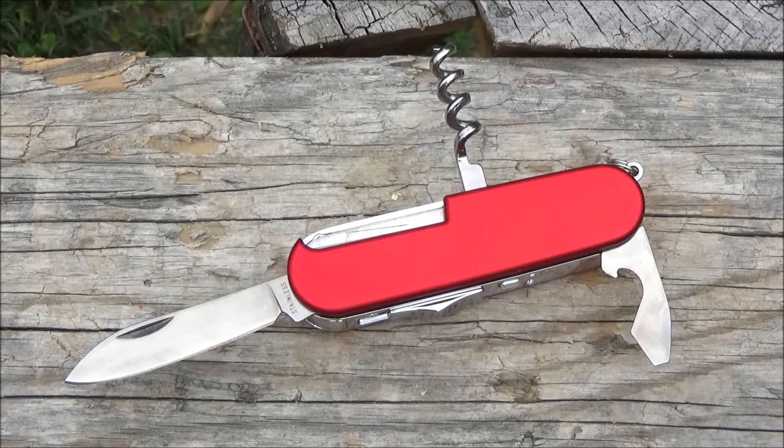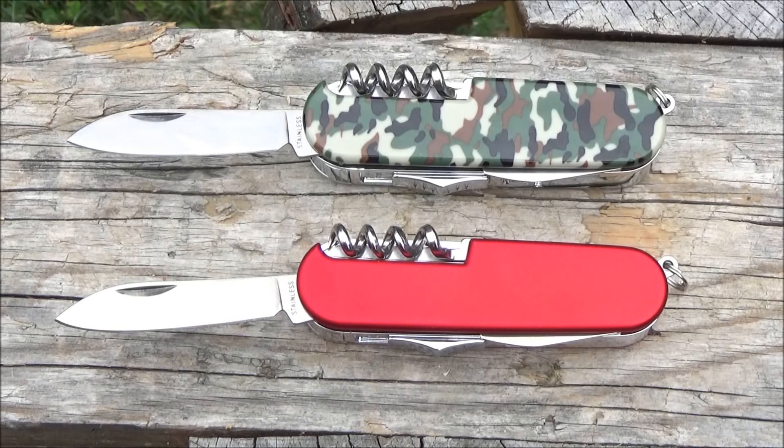Hey, what's up YouTube? Welcome to my review of this multifunction knife that is combined with an electric arc lighter. You're at the We All Juggle Knives channel, by the way. Welcome one and all.